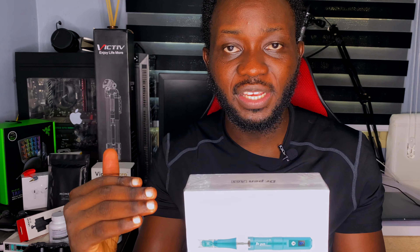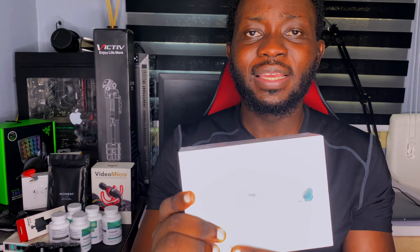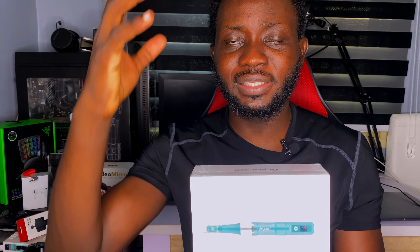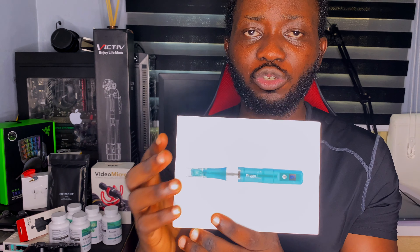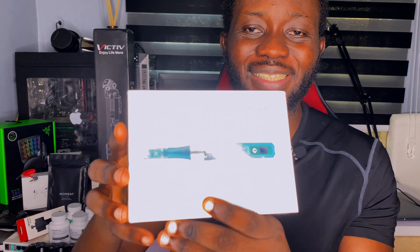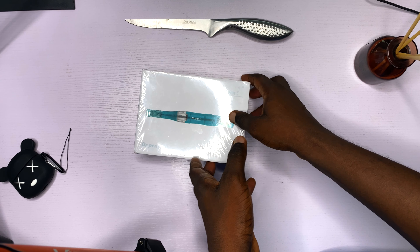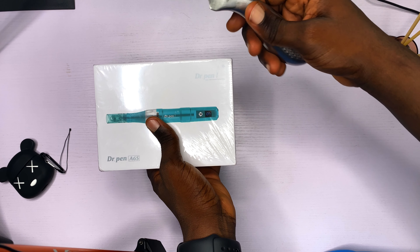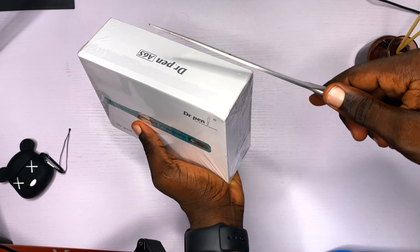This is going to be the next stage, the next phase, the next evolution in my hair growth journey. This is going to help me grow my hairline faster, get that full beard, and get better, fuller, thicker hair. This is what I'm going to be using full time. I also got extra cartridges for this. This is the unboxing video — this is the Dr. Pen A6S, the latest derma pen available on the market right now.